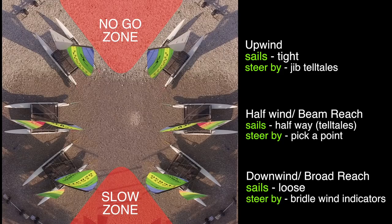Sailing half wind or a beam reach, all we have to do is aim the boat where we want to go, trim the sails accordingly, and off we go.